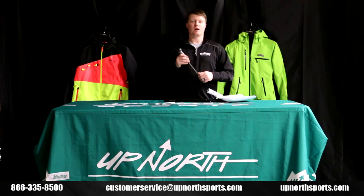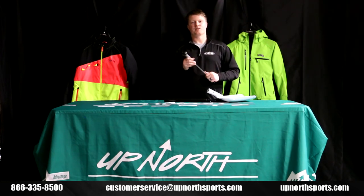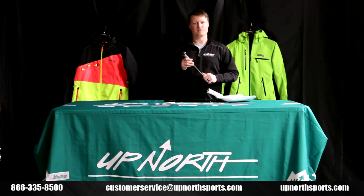If you ever have any questions, make sure you give one of our awesome customer service staff a call. We'd love to get you into some new gear. You can reach us at 866-335-8500.